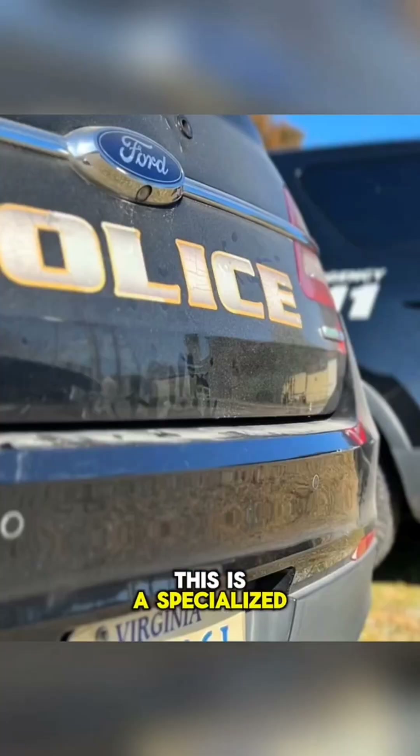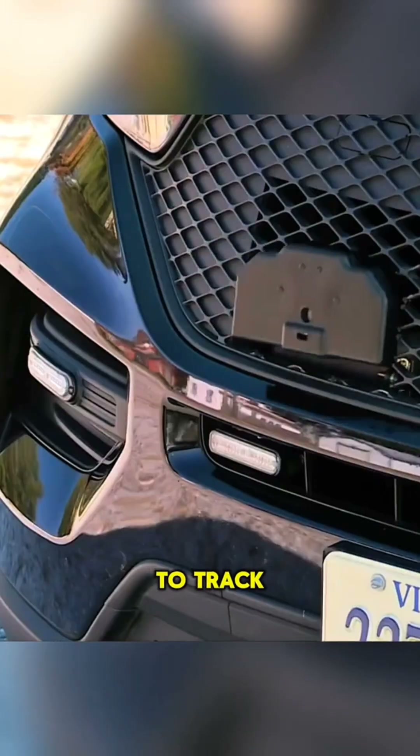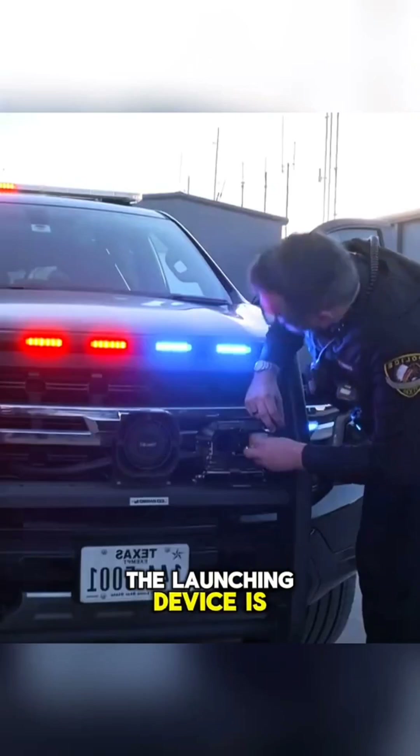This is a specialized tracking device for police cars to track fugitive vehicles. The launching device is installed at the front of the police car.